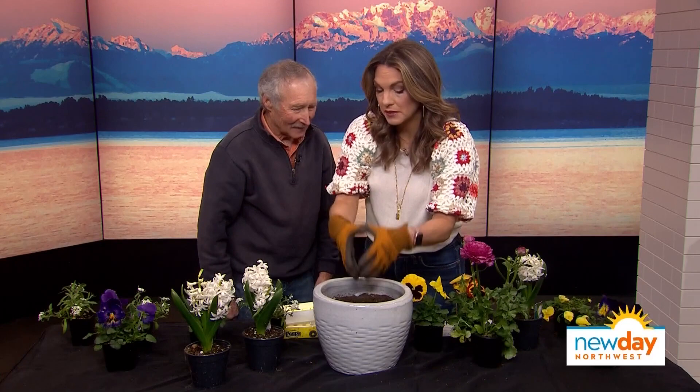So what order do we plant in? This is where I always struggle — I feel like I'm shoving things in. Do we start from the outside, or do we start from the center and go out? I usually start from the center and go out.